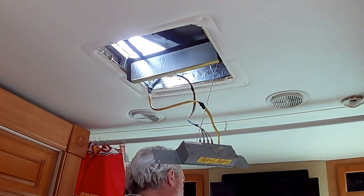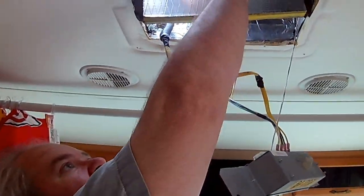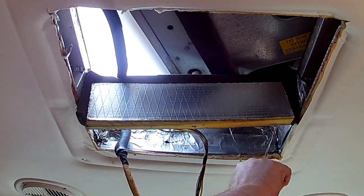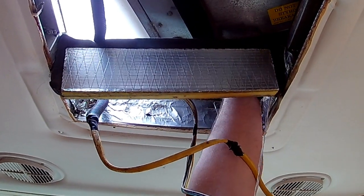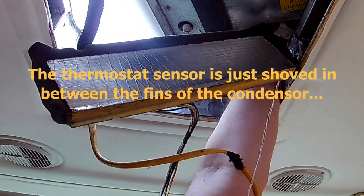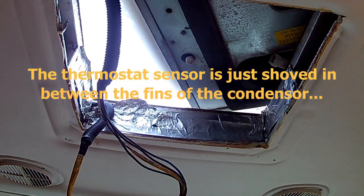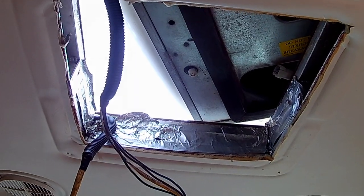I'm going to get a video on the side. Our thermostat wire is still stuck up in there. There we go — stuff falling everywhere. That's all there is to it.